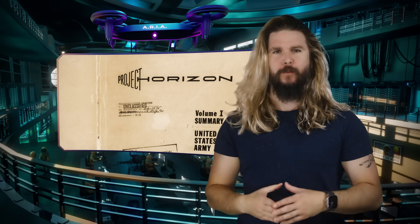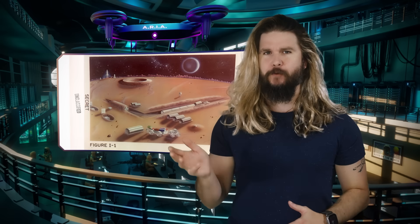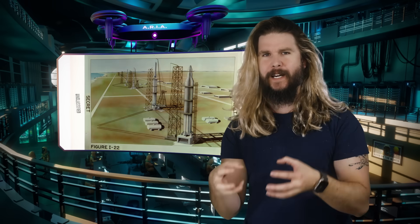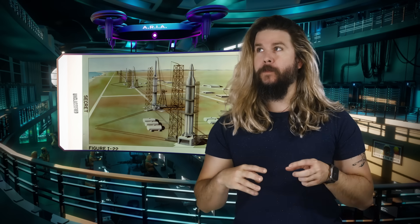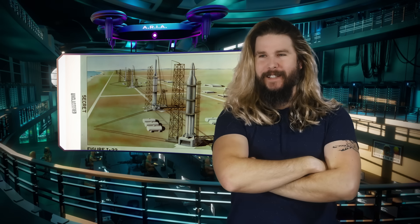And so, in 1959, the U.S. Army responded with Project Horizon — a complete and detailed report on how to create and maintain an outpost on the moon. No, I wasn't on the moon in the 50s. I haven't been frozen between then and now. I'm not Captain America.